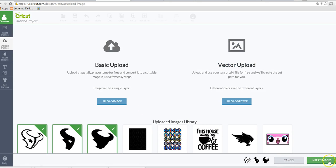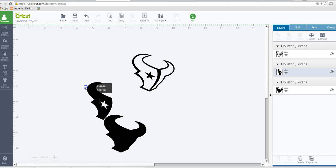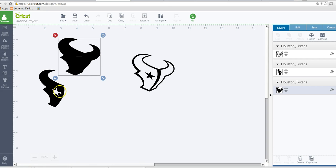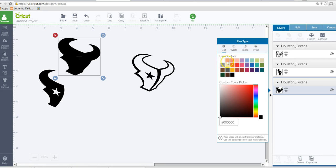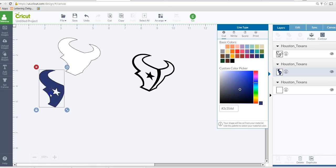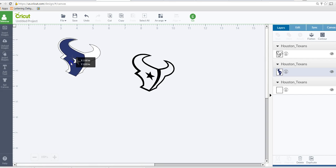When I pull it into my mat I'm going to use hide contour. I'll also bring in those other images I did — these two here. Everything's black, but on your layers panel you can change the colors. This one I would make white because that's my bottom layer, and this one I would make navy blue. When you do it this way it's not sized right, so you have to mess with the sizing to get it back to where it should be.